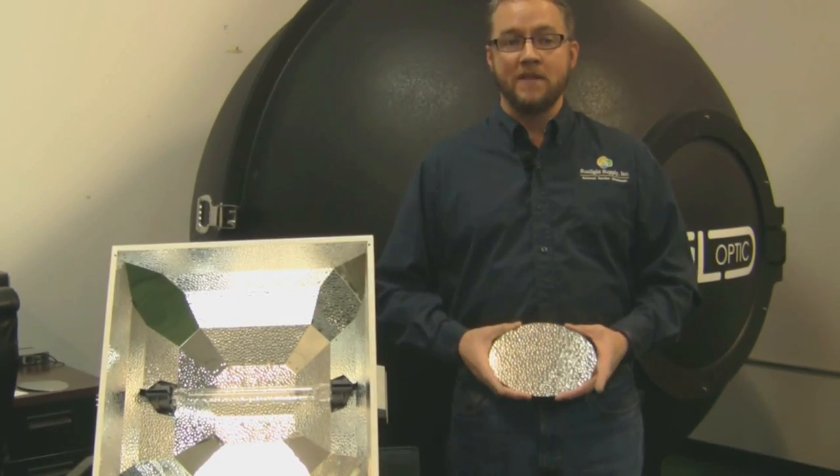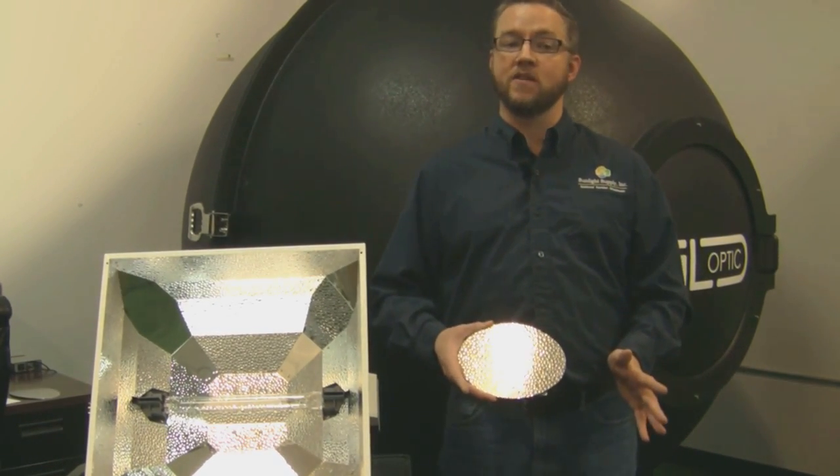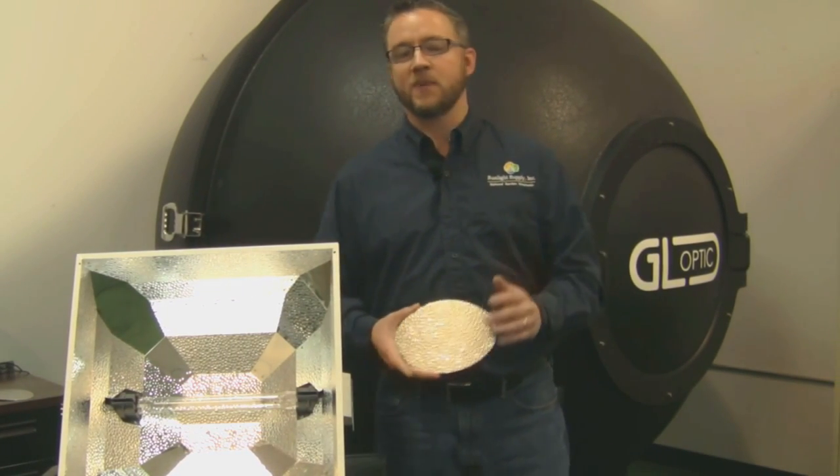With our premium performance Made in the USA reflectors like the DE BOSS, we incorporate the highest reflective material possible. This is critical in maximizing the efficiency of the system as a whole. Let me explain why.